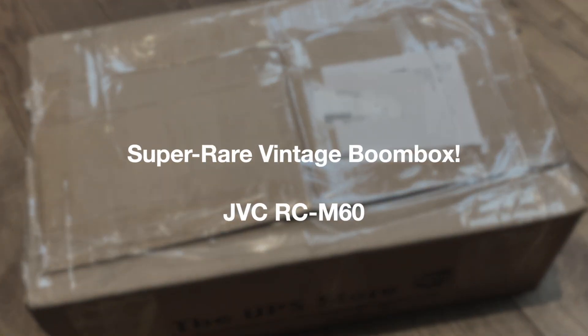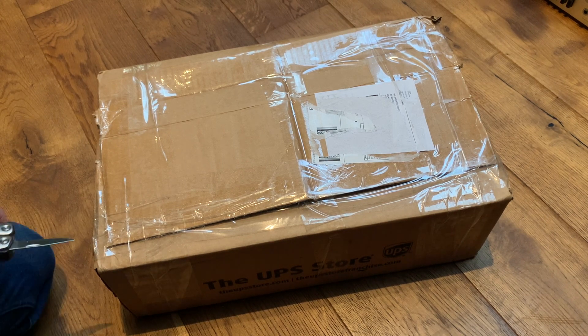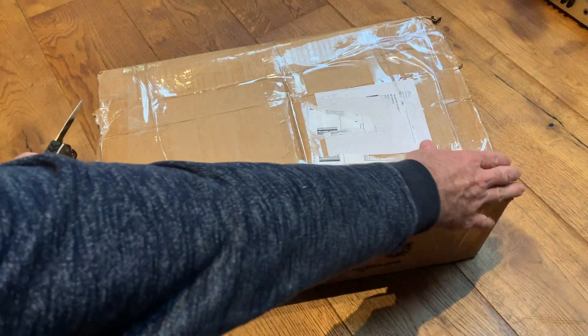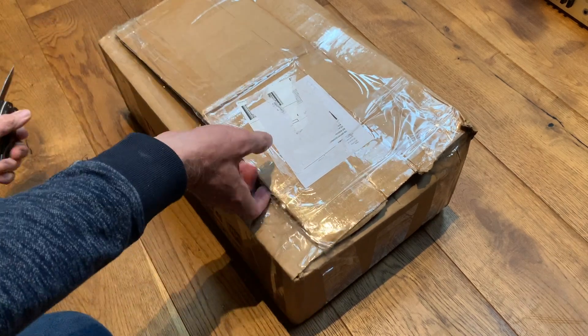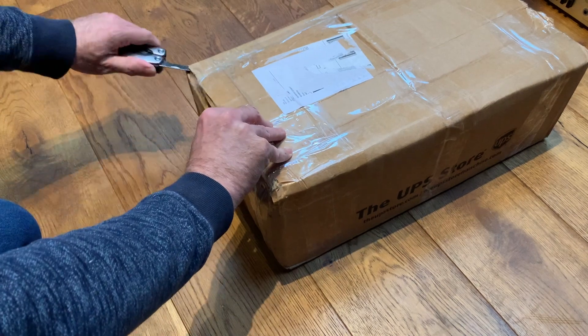Well, hello, welcome to the channel and thanks for joining me. Another unboxing video today — the same rules apply. You will know what this is from the video description, but I don't know what this is at all at the moment of opening, so this will be a surprise for me on camera, if not for you.